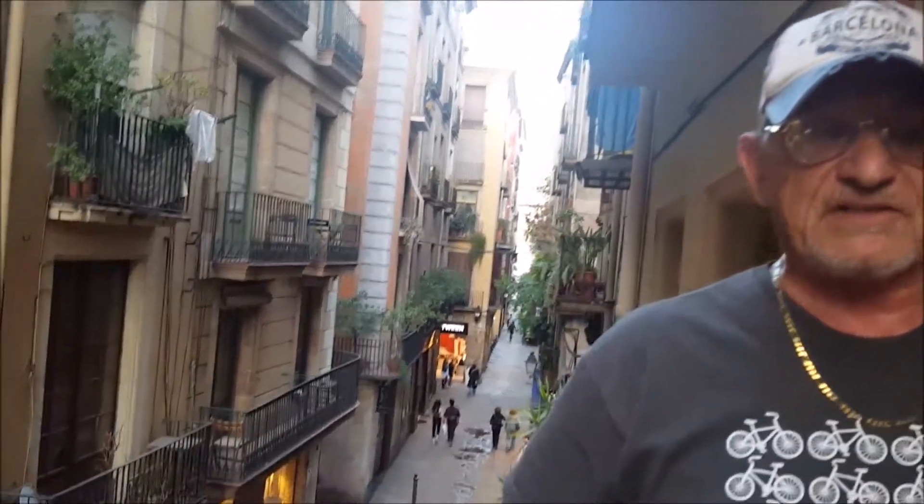And to prove it, I've got the hat. But this is the view from our apartment — as you can see it's quite a bustling area, it's well noisy.